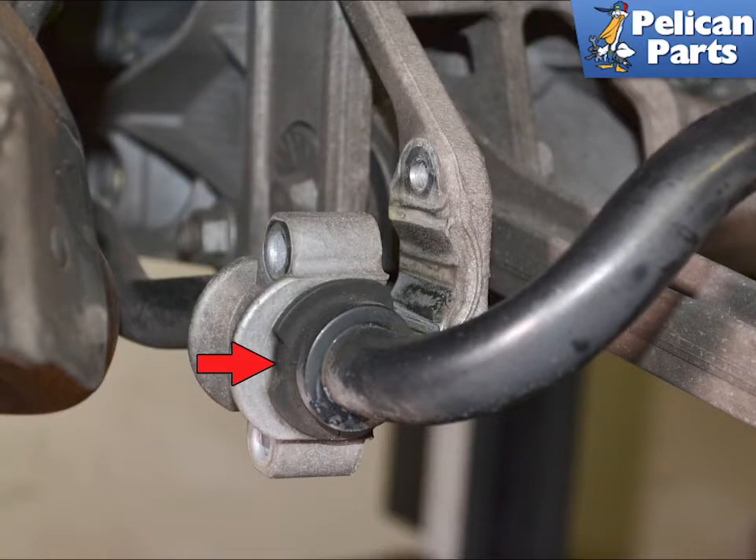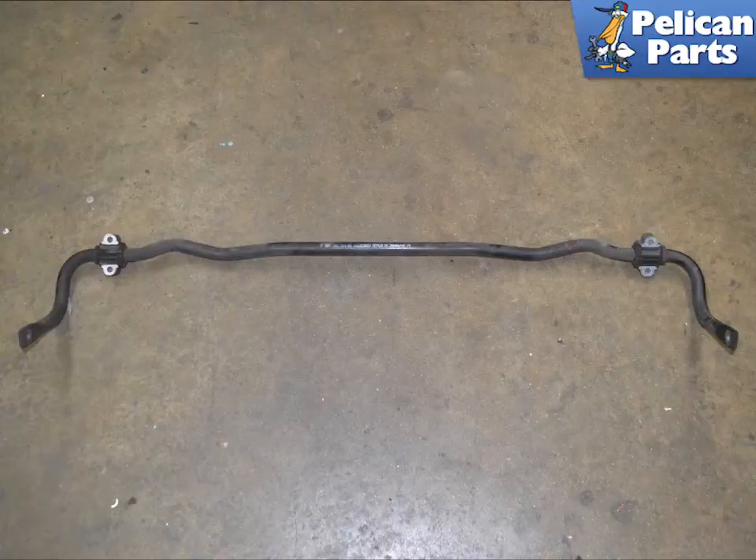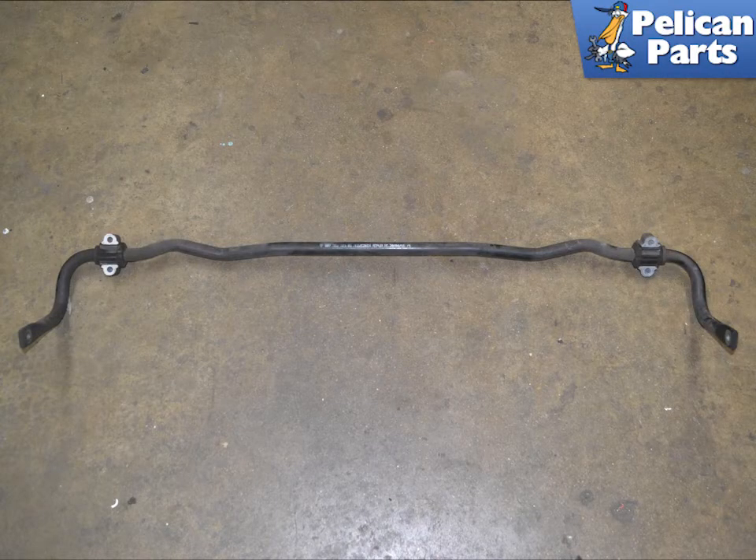The bushing (red arrow) and mount will stay on the bar when you remove it. Check and clean the bar. Lightly sand and repaint any surface rust. If the bar has been bent, damaged, or has more than surface rust it should be replaced.